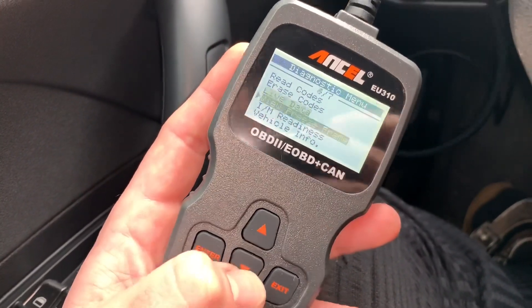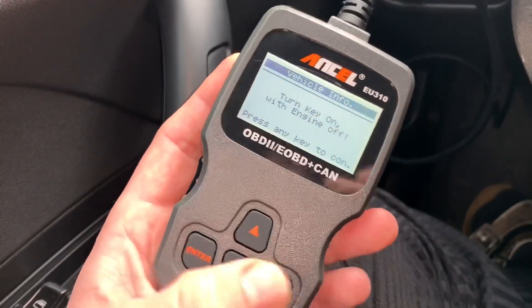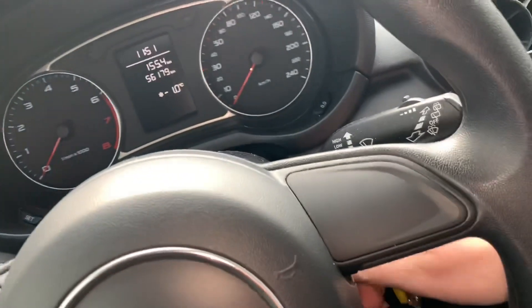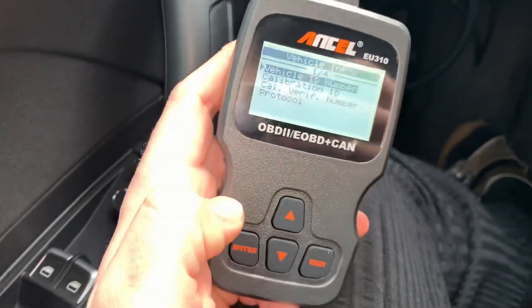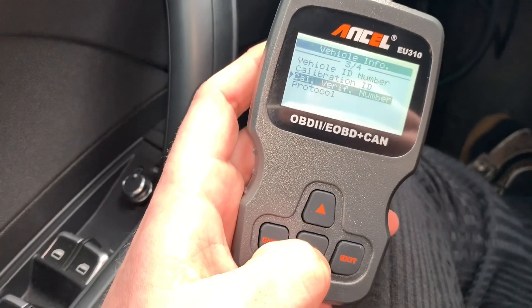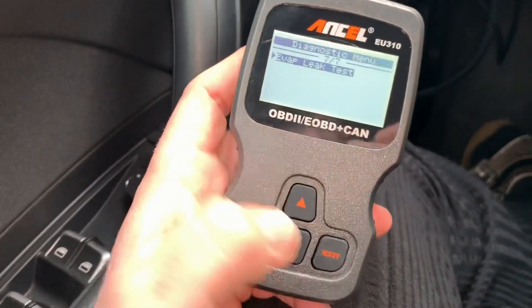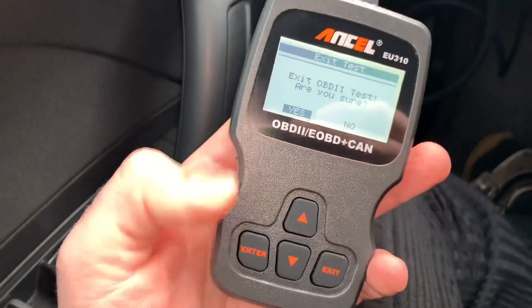Let's scroll down and exit. Now freeze frame — and for reading vehicle information, turn the key on with engine off. Let's do that now: engine off, then switch the ignition on — not the engine. Now let's look at the vehicle ID number — there it is. Also a calibration ID, verification number, protocol — everything is shown in this little device. EVAP leak test is available too.